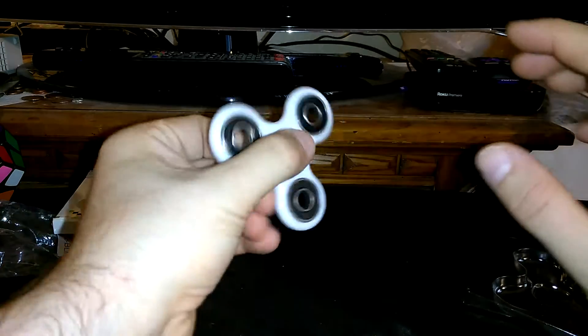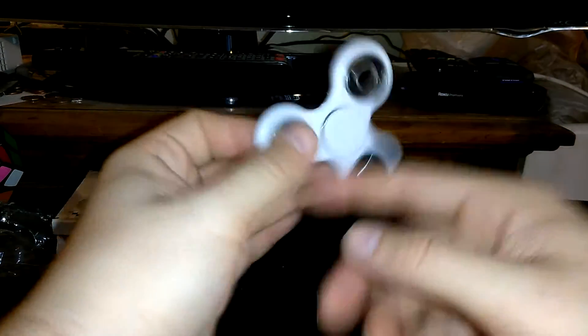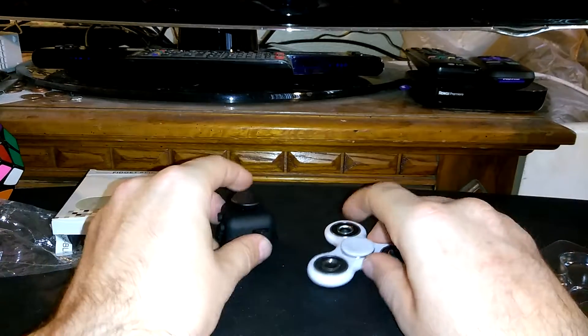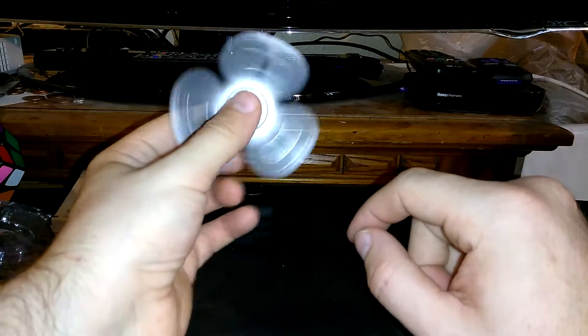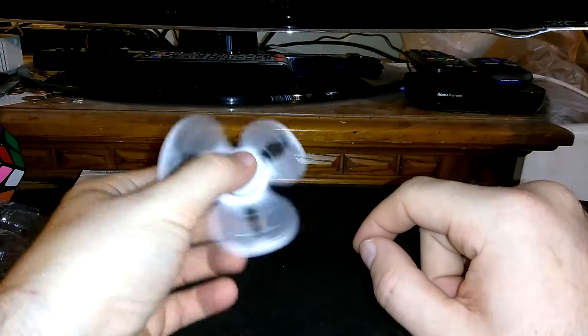Now we have what the latest craze for kids is — the fidget spinner. It's another little toy, or device really. Kids are using them as toys, but the purpose of the fidget cube and spinner is for people who have ADD or ADHD and can't sit still — it helps them focus and concentrate. This is actually a pretty good spinner.